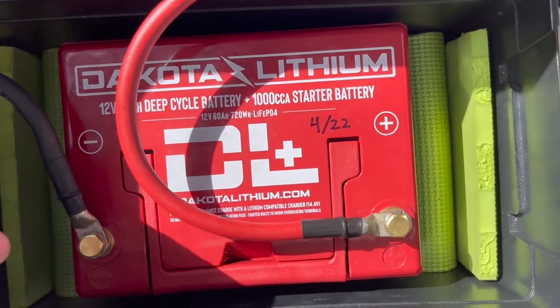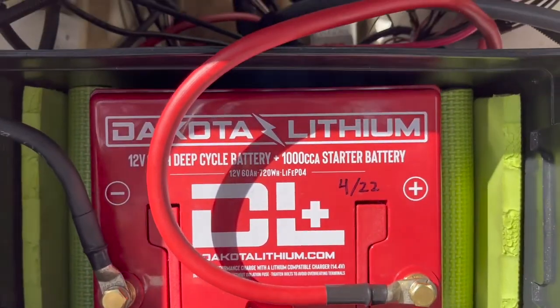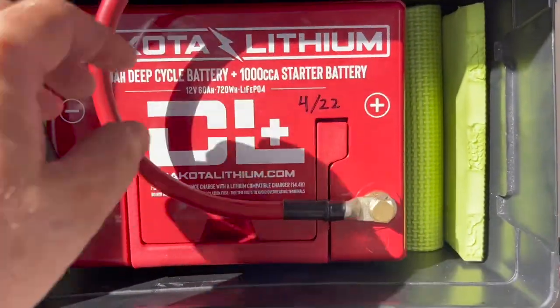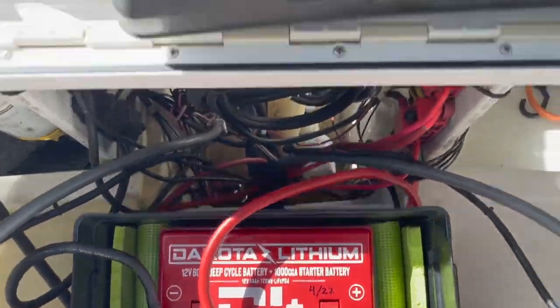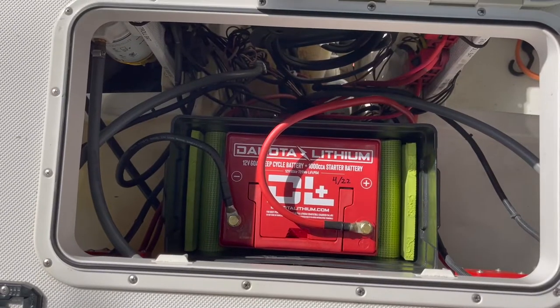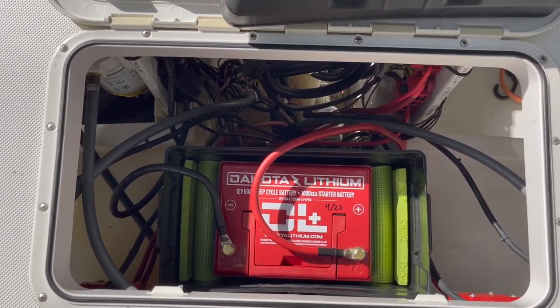Added some foam to the sides to keep the battery from moving left to right. Front to back there's hardly any movement. This is a standard Atwood battery box. Getting ready to turn on the water and give this thing a test — crank the motor.